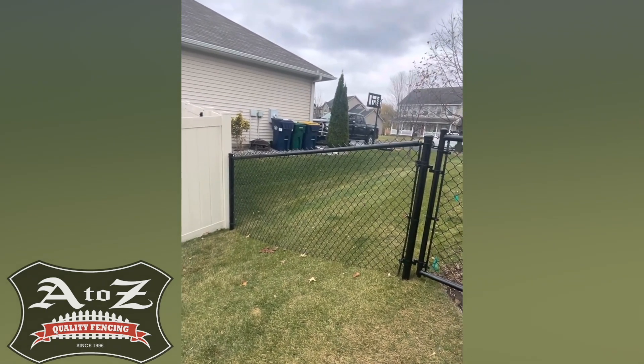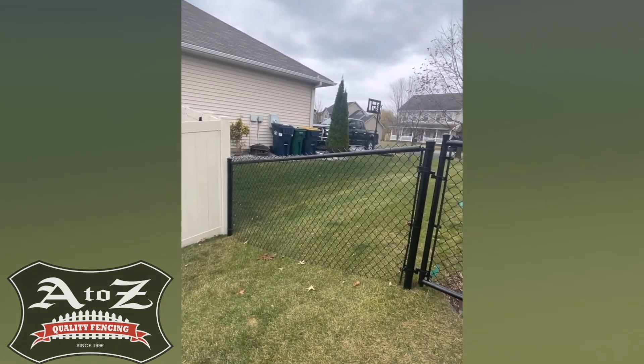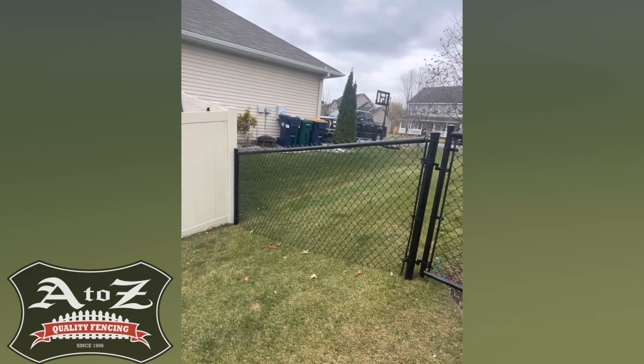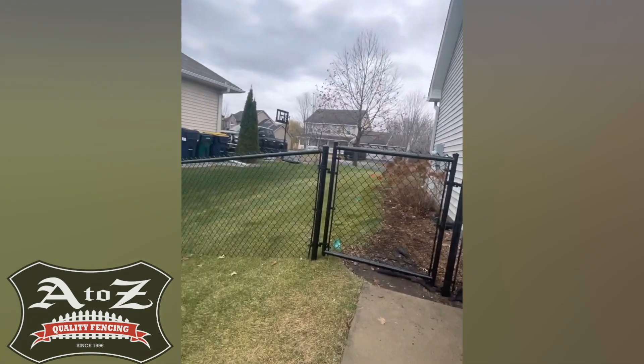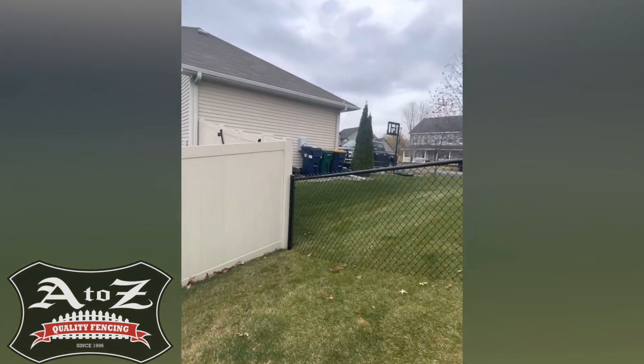There's Schedule 20, which I consider commercial and heavy residential. Then there's residential tube — that's the same thing you can purchase from Home Depot, Menards, any big box store — and it's thinner.